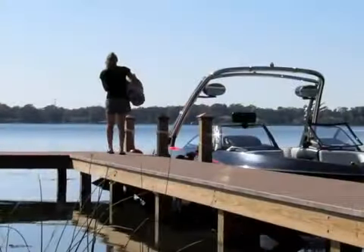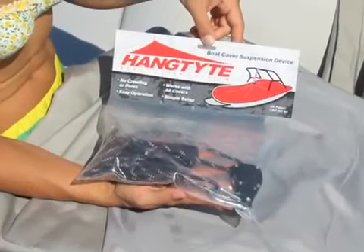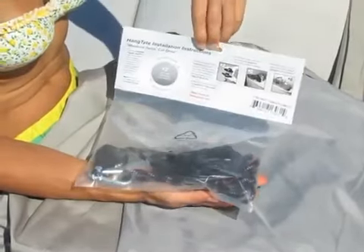Great Lakes Boat Top is now offering the award-winning boat cover suspension device, HangTight. HangTight is a simple system for keeping your boat cover tight.